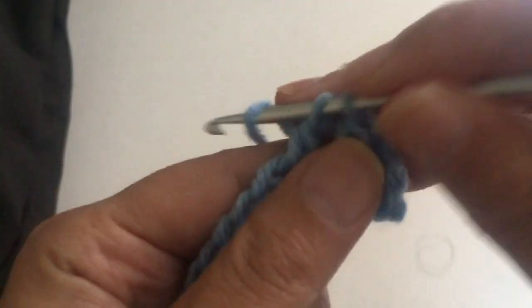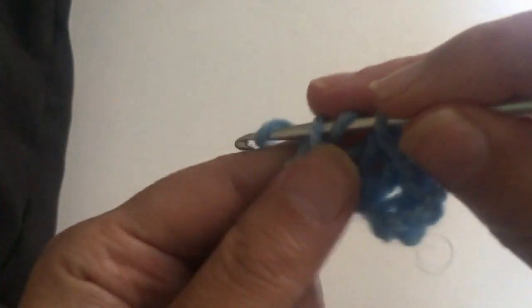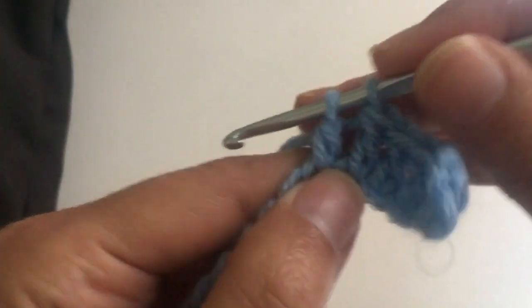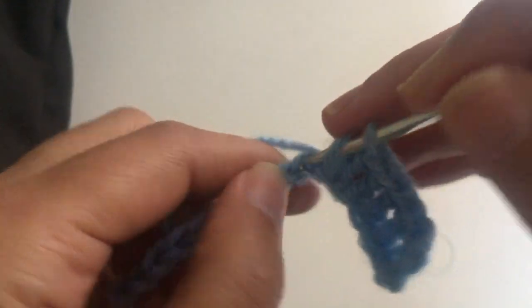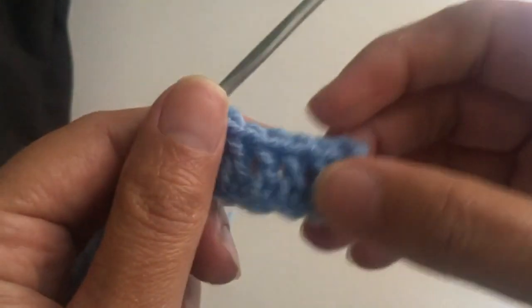The chains you make depending on how large the project is going to be, and you make a treble or double crochet in every chain that you have. That is the first row. You continue making a treble, and the first row is ready as you can see.